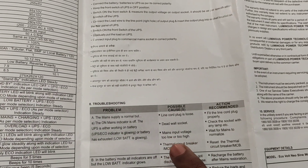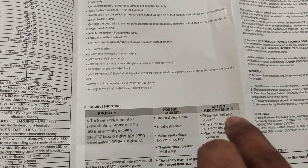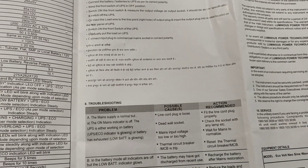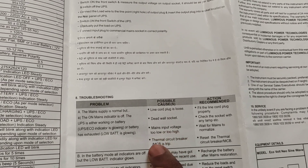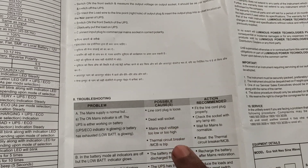The main input voltage is too low or too high. If the input voltage is low or too high, the inverter switches to battery support. You can wait for the voltage to normalise. There is also a thermal circuit breaker inside the inverter — we are going to address that as well.